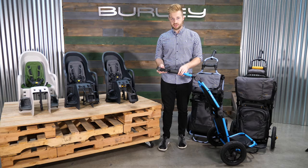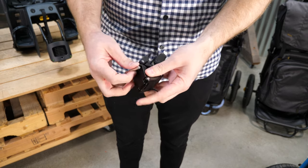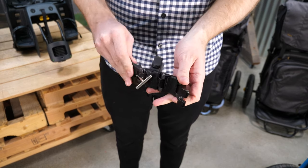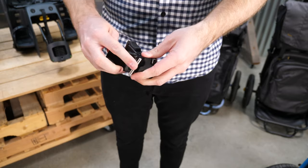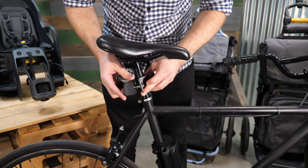The first feature we want to call out is our brand new Quick Hitch. It can be easily removed from the Travoy and from a bike. This is great for bike shares or if you have multiple bikes. It's able to fit large seat post diameters or small seat post diameters.